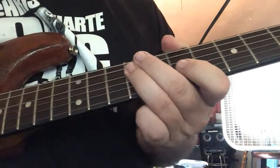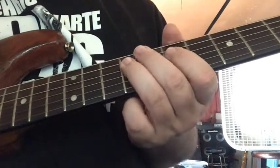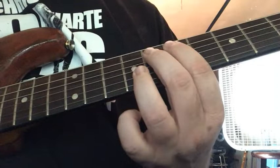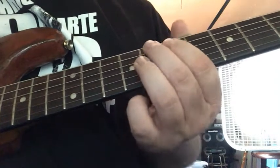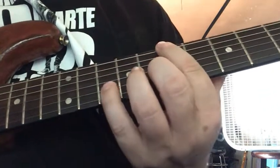And then 9 on the D, 9 on the A, 7 on the D, 9 on the D, 7 hammer-on to 8 pull-off to 7 on the A, 10 on the low E, 7 on the low E.